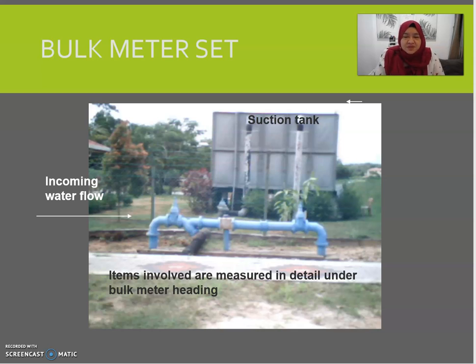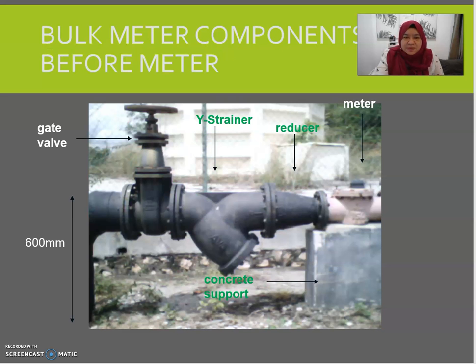A bulk meter set — you may have seen this when entering a residential area, located in front of the main gate. There will also be a suction tank to help with water pressure. The components of the bulk meter include: before the meter — a gate valve to control water flow, a Y-strainer, a reducer, a concrete support, and the meter itself.